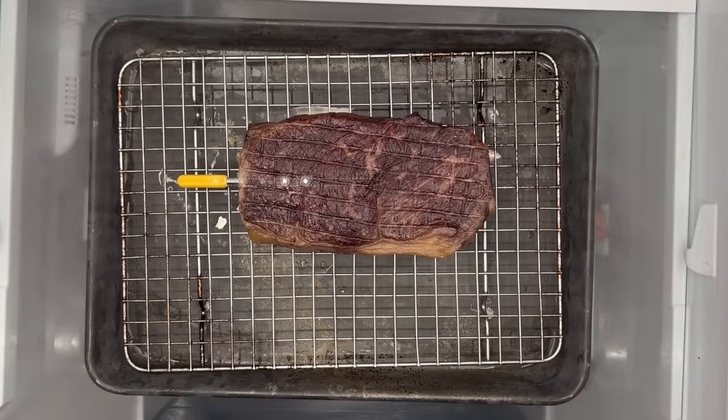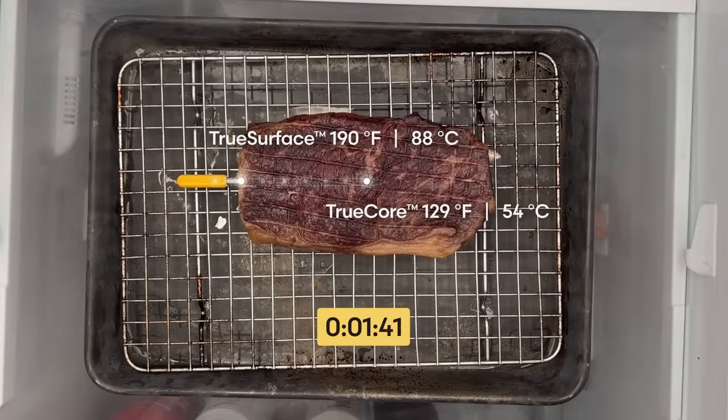Finally, and this is probably the thing that will change how you sear the most: cool the steaks before searing. Letting the steaks cool for 20 or 30 minutes drops the surface temperature enough that it takes more time before searing can overcook it. You might worry that the steaks will get cold in the center, but they won't. The center can't cool faster than it's heated, and after searing, you'll be pleasantly surprised to find the steak is warm all the way through. This last step of letting your steaks cool can be impractical in a fast-paced professional kitchen, but it can make cooking at home a lot more relaxing. You just let your cooked steaks hang out while you finish preparing the rest of the meal, and then when it's time to eat, give them a brief sear.